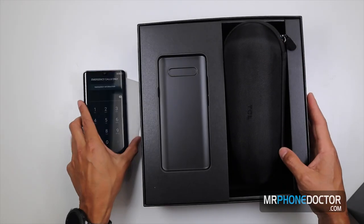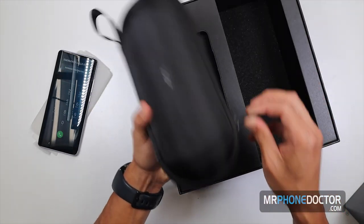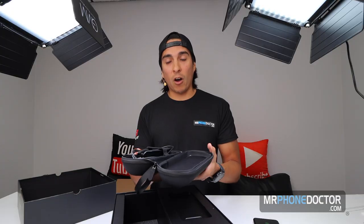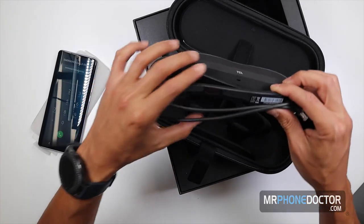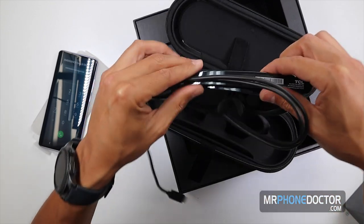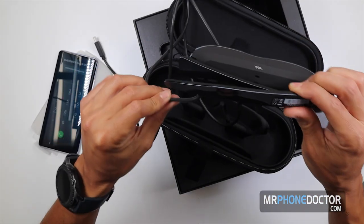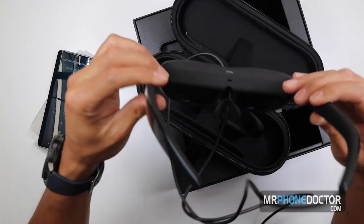Let's go ahead and open up the VR goggles — this is what really caught my eye. Right now you have the Oculus and other bulky types of glasses, and while they're cool, for portability you don't want to be carrying those around, especially if you're traveling. The cool thing with these glasses is you can take them with you wherever because they're so portable. Oh wow — they feel great. I lost my speech just from how good quality these feel. These are pretty solid.